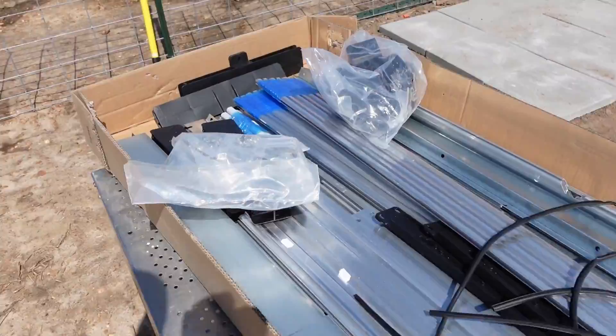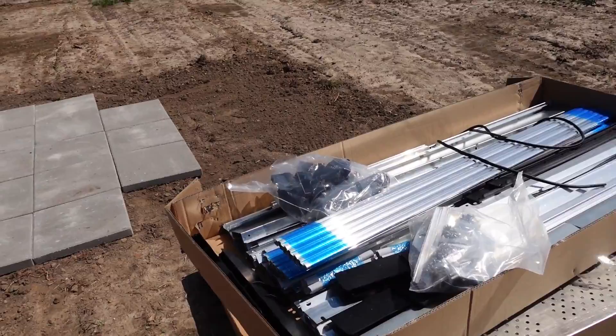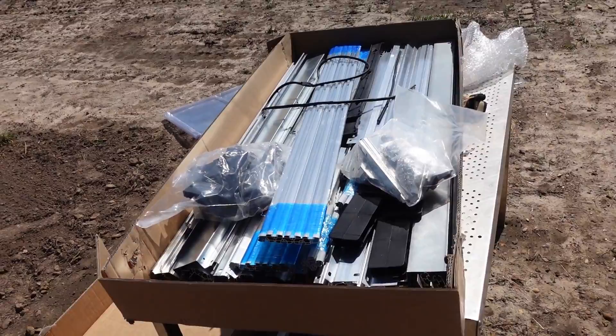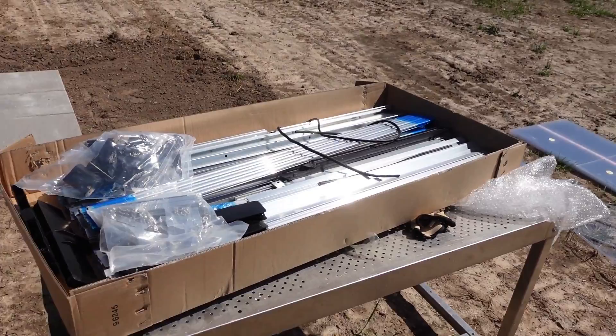So instead of leaving this camera going all day, I'm going to start putting this together and come back towards the end once I have it fully assembled. And then I'll set it over here somewhere. I've got to get some more pavers but I want to get this together, and I think that's going to take a lot longer than I was thinking.